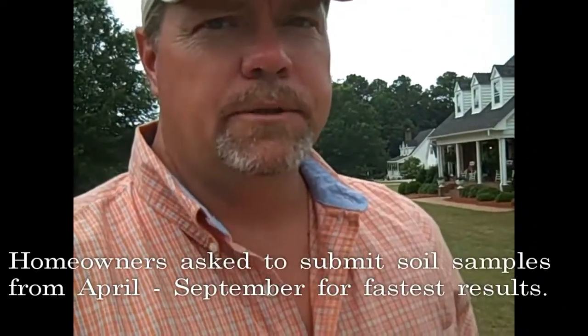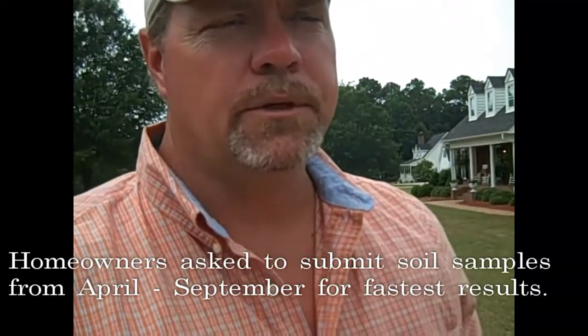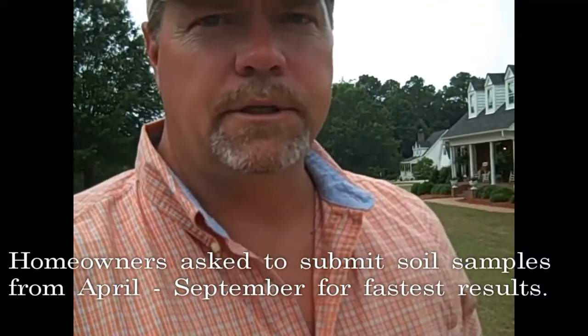In vegetable gardens and croplands, we recommend a soil sample once every two years. In yards, once you get your fertility right, once every three years is fine. I recommend that homeowners pull their soil samples from about April through September, because from September until April our lab is slammed with farmer samples. We run somewhere in the neighborhood of 350,000 samples a year, and the lion's share of those come in between September and April.